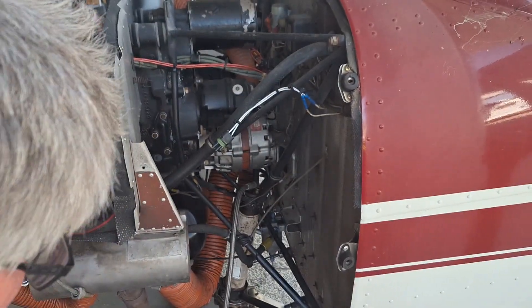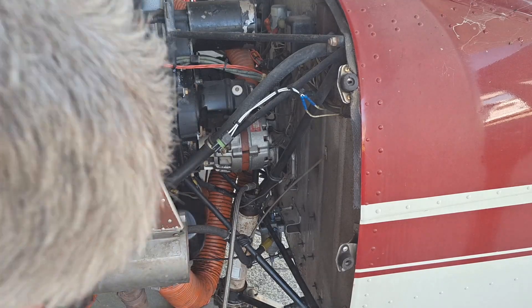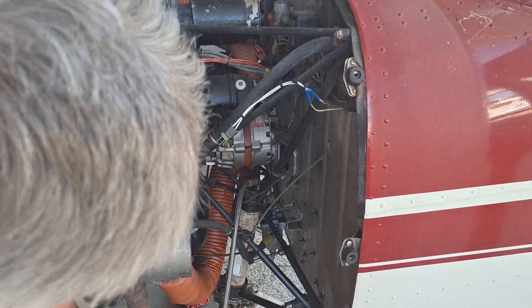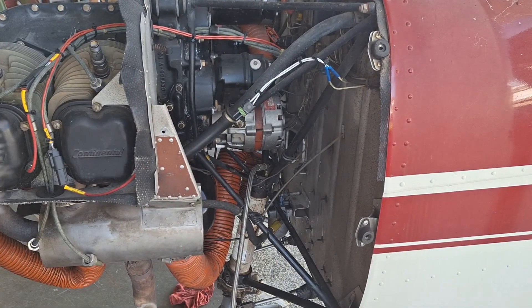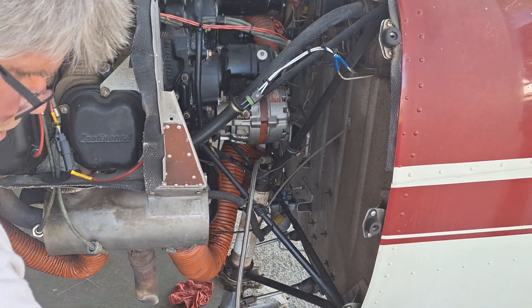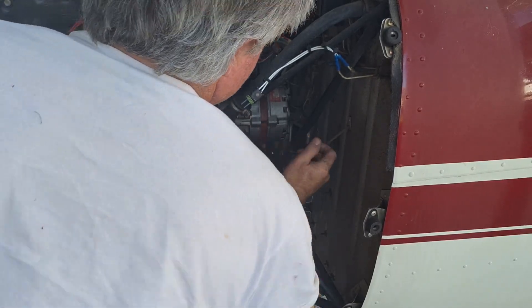Now let's count the pumps it takes to get it up to the right height. One, two, three, four, five, six, seven. Seven pumps and it's up to the right height — maybe a little high, but I can let that down.